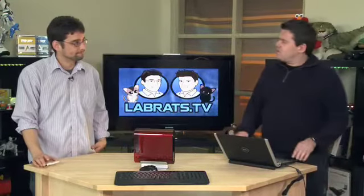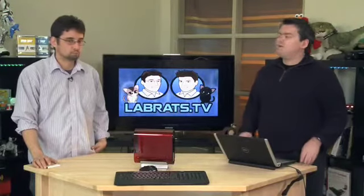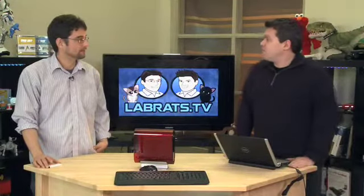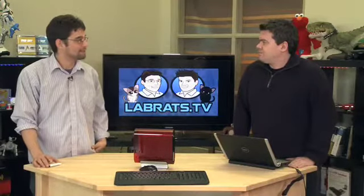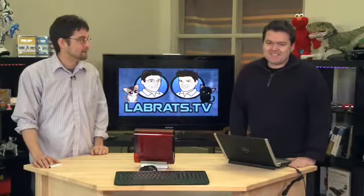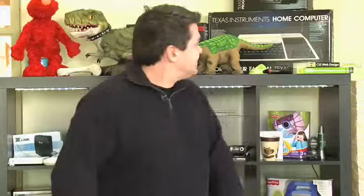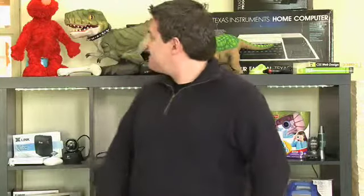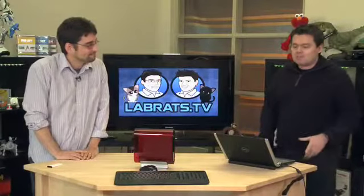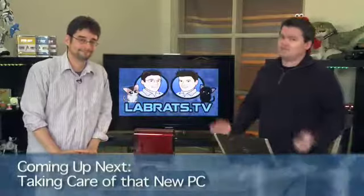We are at butterscotch.com now, all those fun things. We're in our new studio. One thing I do want to mention — you've got a dinosaur growing out of your head. Do you like our new set? It's awesome. Let's take a break and when we come back, we're going to show you what you need to do to get your new PC up and running.